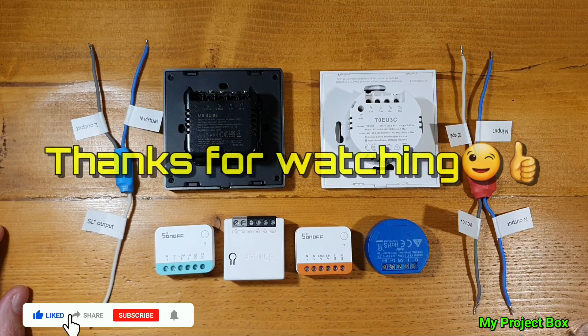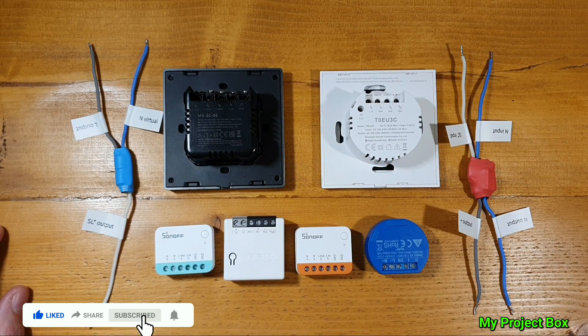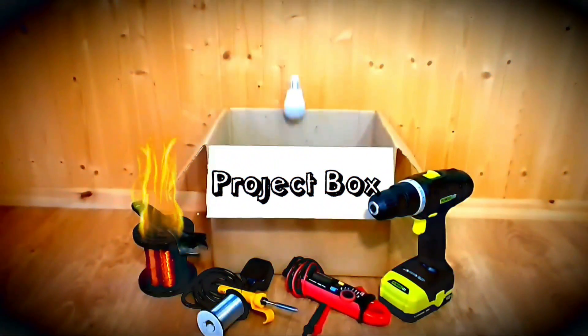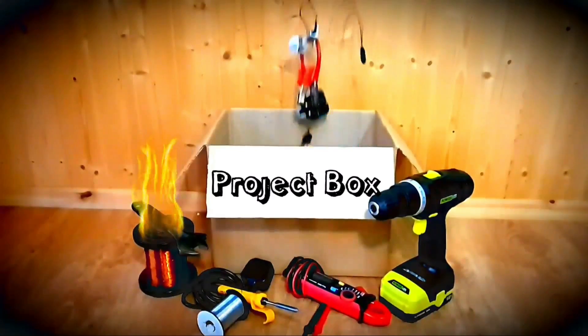Thanks for watching — I appreciate you guys trying out my circuits and giving me loads of feedback. Hope to see you on the next one.